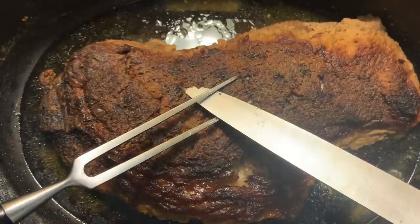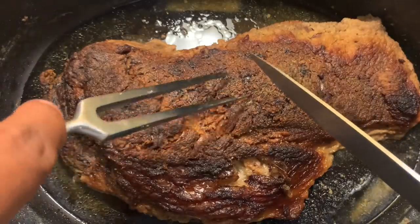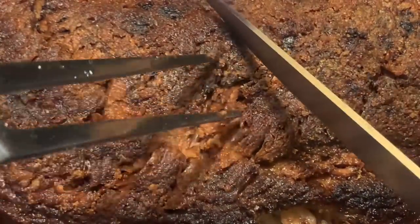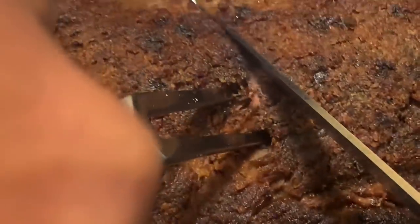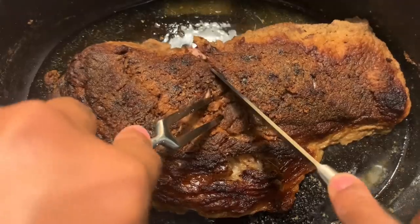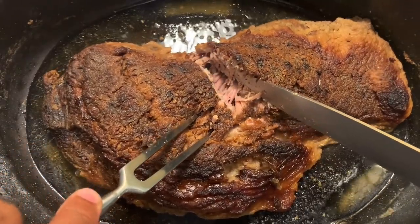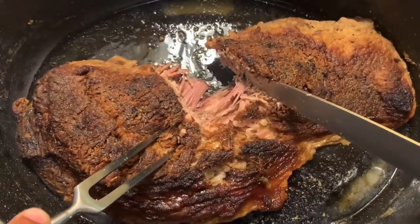This is my first brisket ever. I thought it was going to be this big tough deal, but no — this thing fell apart, as you can see right here. Let's bring this in a little bit. It's enough looking at the beauty of it. Look at this — you can see right there. As you can see, it's falling apart. You see that? I didn't even need a knife. I'm just pulling this thing apart.